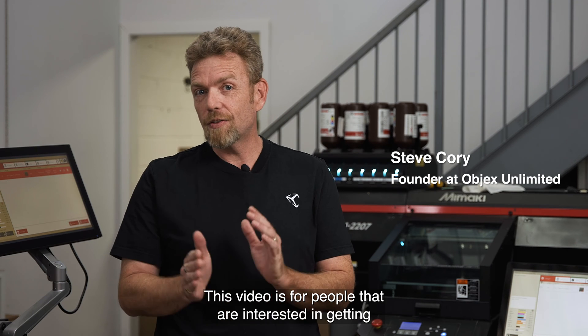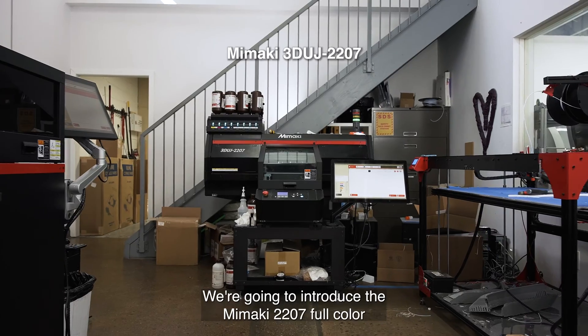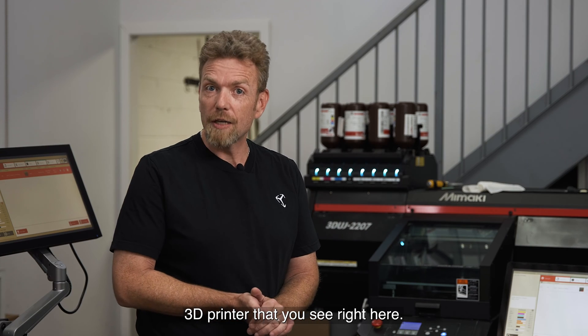Hey, it's Steve from Objects Unlimited. This video is for people that are interested in getting started with color 3D printing. We're going to introduce the Mamaki 2207 full color 3D printer that you see right here.